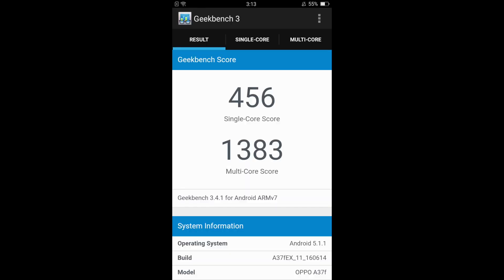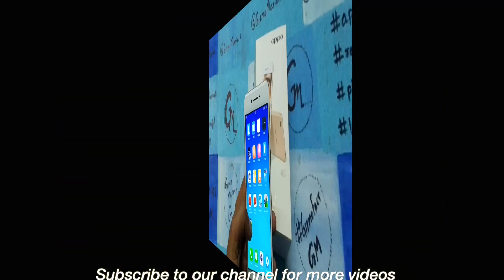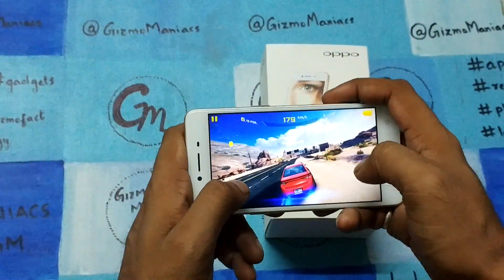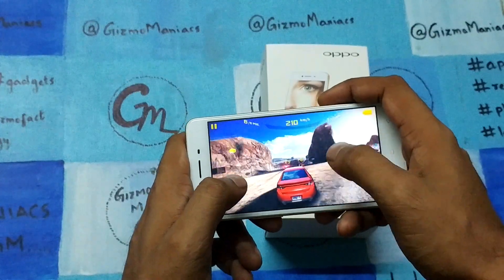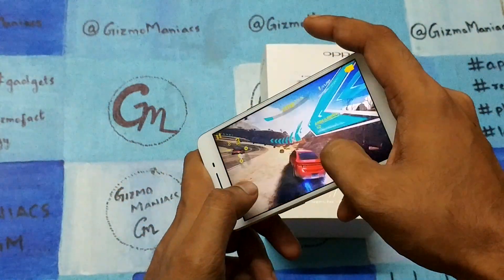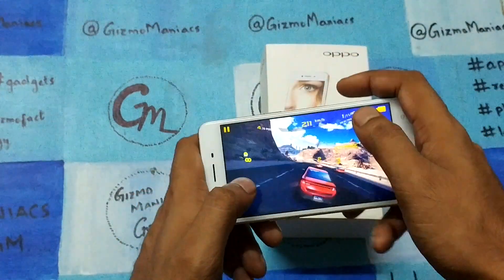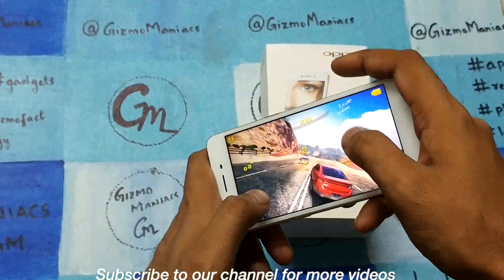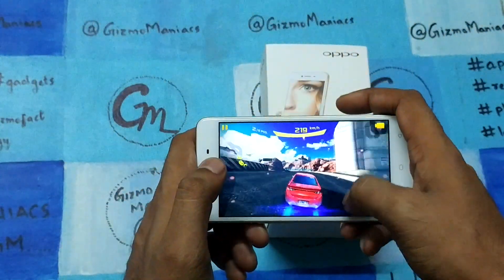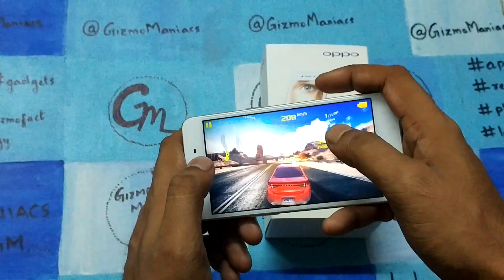As far as the AnTuTu score goes, it is coming around 25,813. The Geekbench score for single core is 456 and 1300 for multiple cores. NenaMark was 54 fps — overall everything is matching with the price point. Here we are playing Asphalt 8 and I didn't find any lag; there is no heating issue — the game was playing very fluidly.